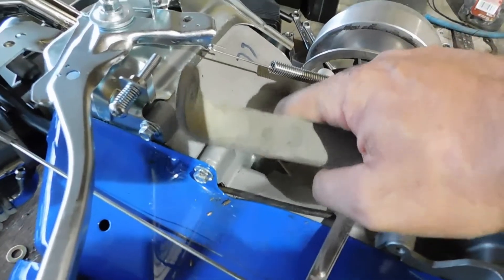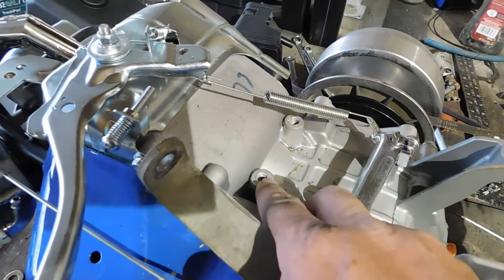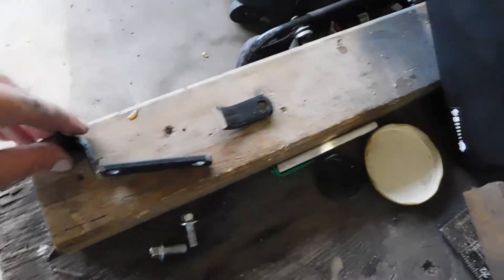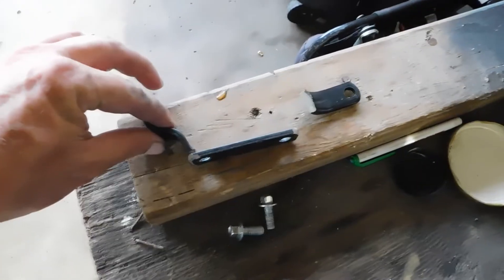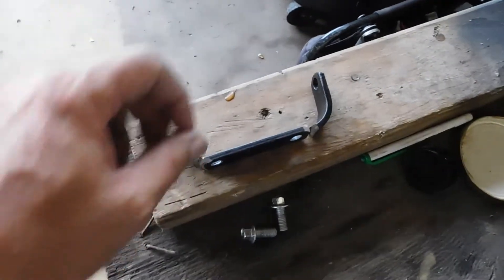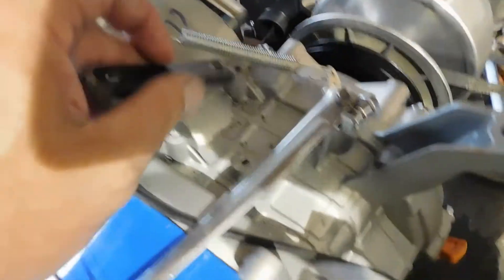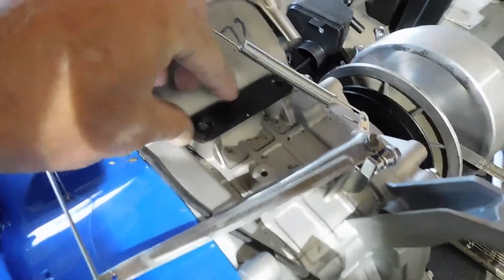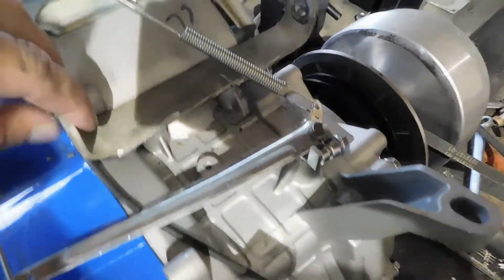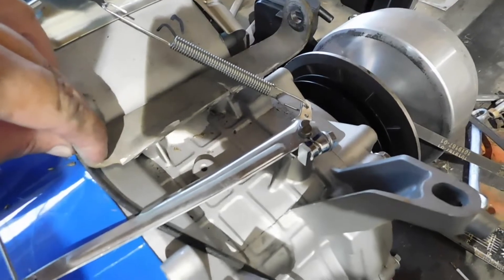These are the existing holes that were for one of the gas tank mounts. I took the gas tank mount that was on there — it kind of looked like this, with two tabs — and I cut the two tabs off so I can set it on here over top the original holes. Then I take this bracket and set it on there, and that gets me lifted up off of here.